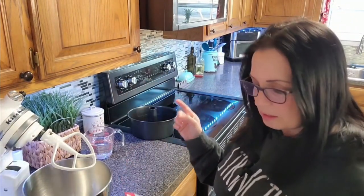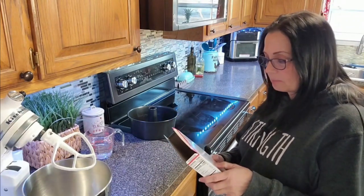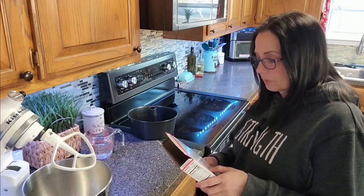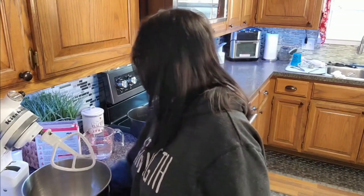If you do not have a tube pan, you can use loaf pans, but you're going to need two or three of them because it makes a lot. Now I'm going to beat this cake mix on low for 30 seconds and then medium for one minute. Pretty simple, huh?